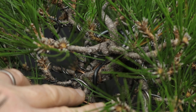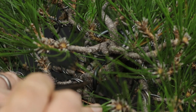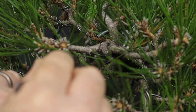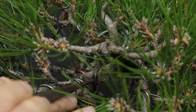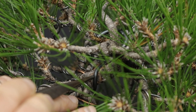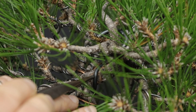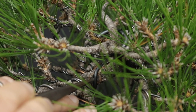The first area of severe wire bite that I can find is here in the apical — the extension of the trunk line, really — the apex — and this wire is biting in quite heavily now. So this wire will need to be removed, and I will do so with a combination of wire cutters as well as pliers.